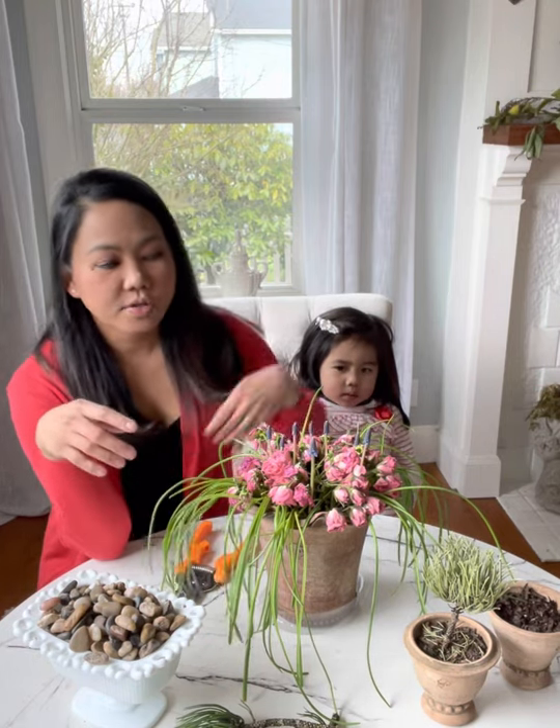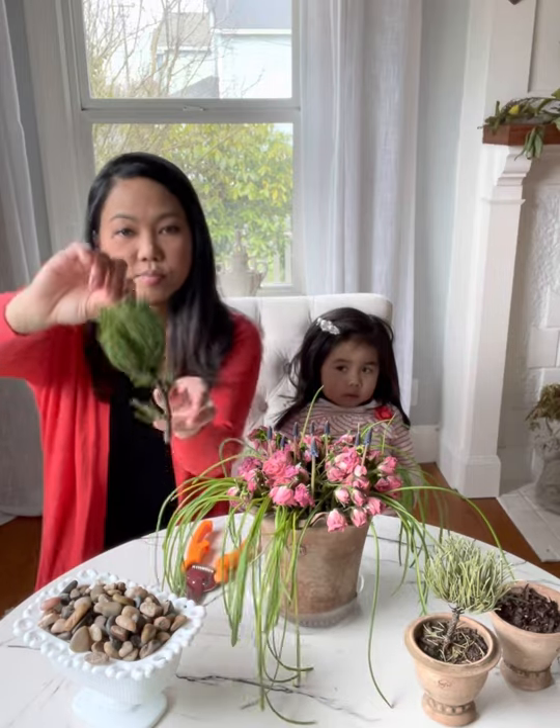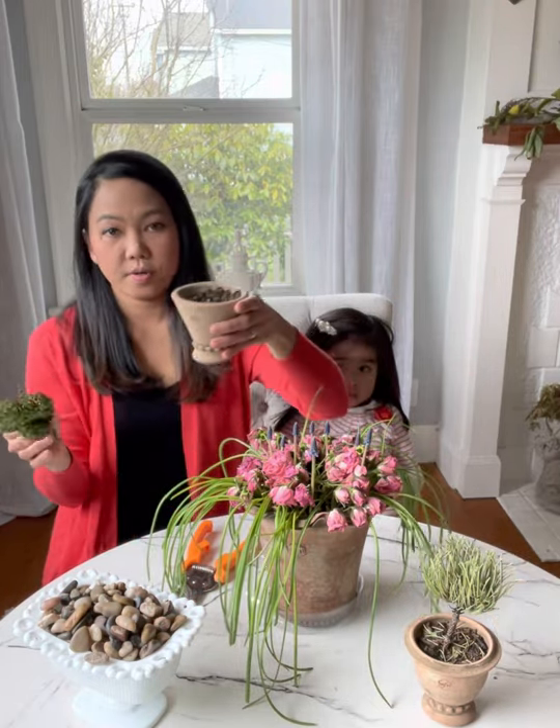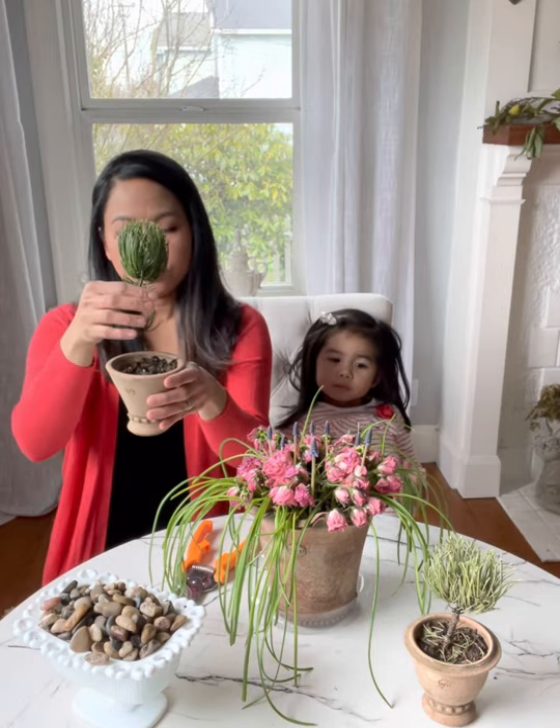We're going to cut the leaves, and I also have a few pine branches to cut here. We're going to try to create a fake topiary using a real branch — so that will be our project. Come along and join us!